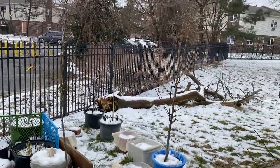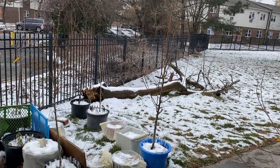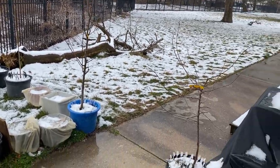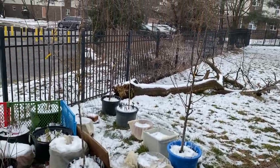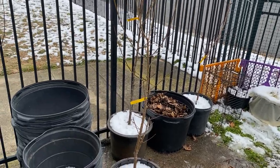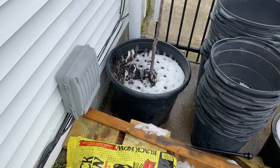As you guys can see, the tree is still there — they did not pick her up. All the trees are still intact. This is what we've got so far. All right guys, let's go to the front.